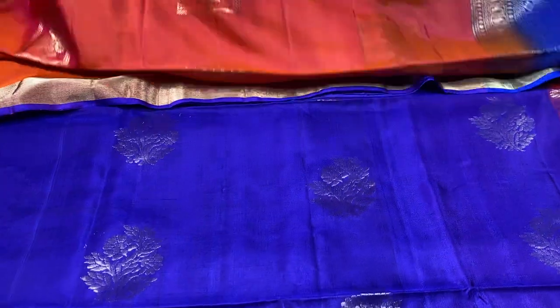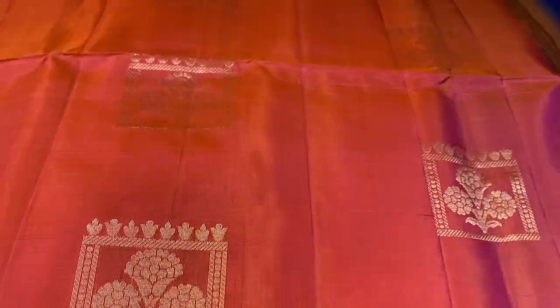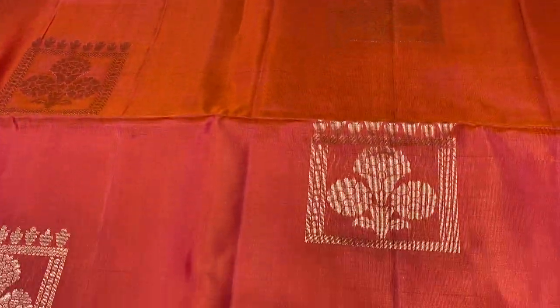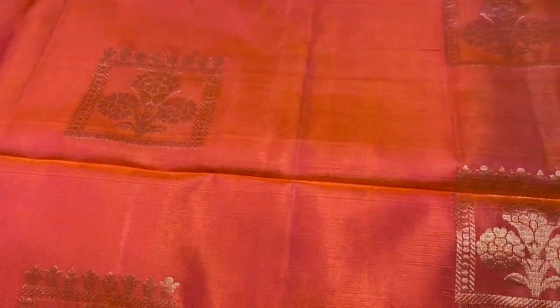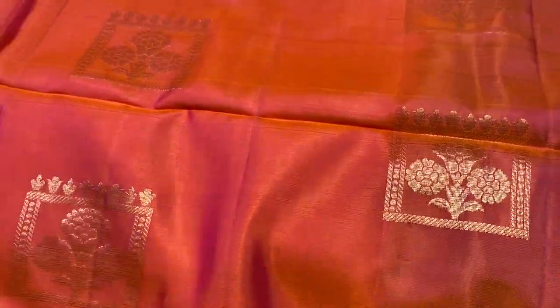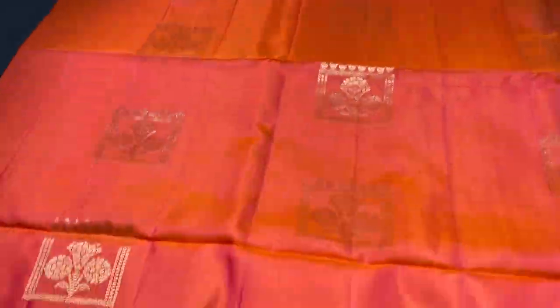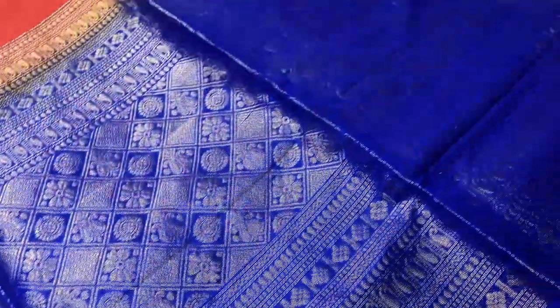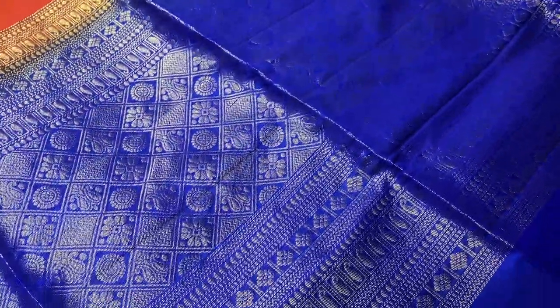The next saree is a real shade combo — pink and orange mixed colour with a geometrical pattern also associated with floral design, very beautiful buttas. A trendy one with tissue golden zari borders on both sides. We also have a royal blue colour woven pallu with zari woven design — very elegant pallu.